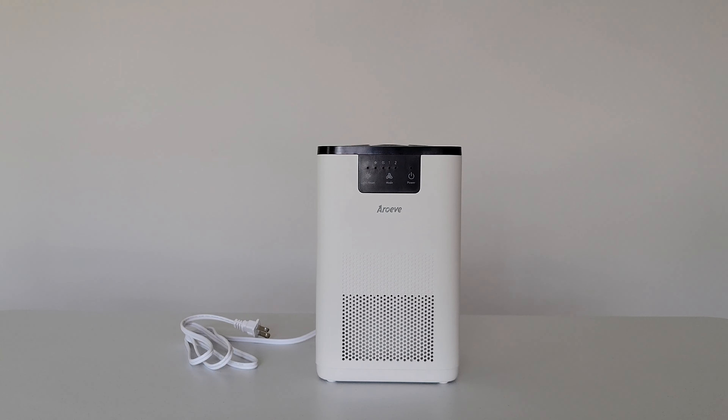I hope this video was helpful and thank you so much for watching. As I mentioned earlier, I did make another video about this air purifier where I unbox it, go through the setup process, and give my review. I'll link that video at the end of this one, so if you're interested please check that video out. Thank you guys again so much for watching — please like, subscribe, and comment, and I hope to see you in the next video. Have a good one.